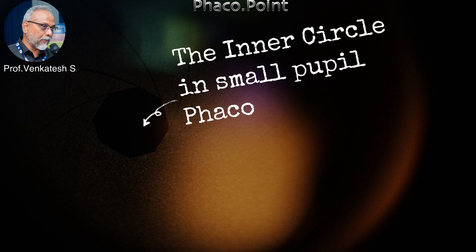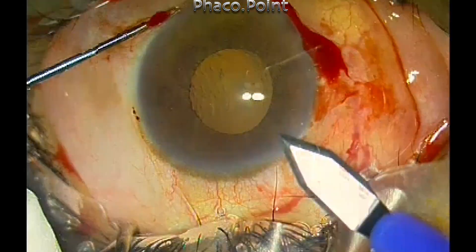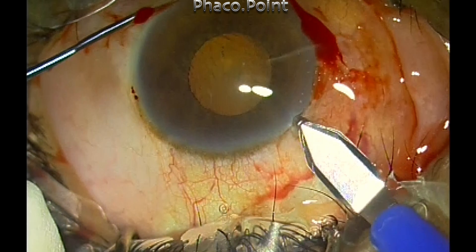Hello, my dear friends. In this video I would like to emphasize that as long as you remain within the central inner circle that lies within the pupillary area, you can safely perform phacoemulsification even in very, very small pupils without needing pupil dilating devices.